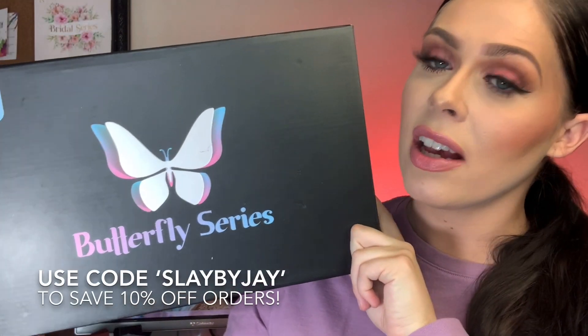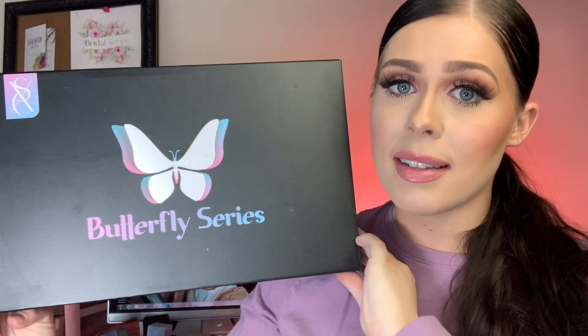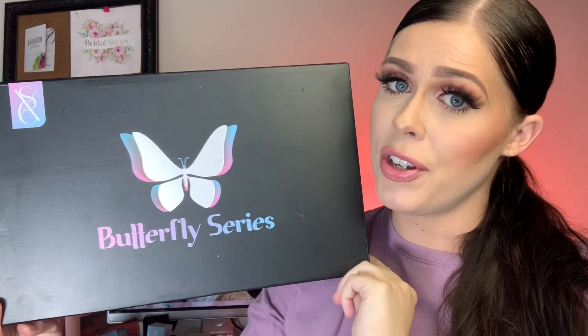Today we are going to be doing the highly anticipated SXC Cosmetics Butterfly Series. Look how cute this packaging is — whoever is at XSC and is in charge of the packaging, you are good at what you do. In my last video we did the XXL nails, and I promised you guys we would do some short nails today. I'm excited to finally do some short nails — it's way overdue. If you'd like to see what's inside this kit and watch me do some short nails, then please keep watching!